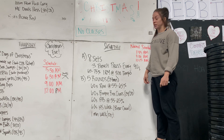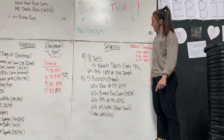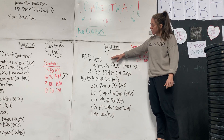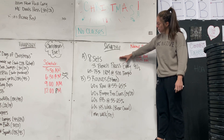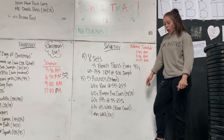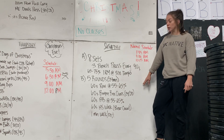Hey, this is Natalie at Kona CrossFit Native going over Saturday's workout. We've got two parts today. Part A, you've got eight sets of some tempo bench press. Then Part B, you've got five rounds of just a nice aerobic session — breathing, getting super sweaty.